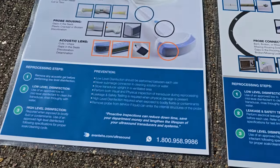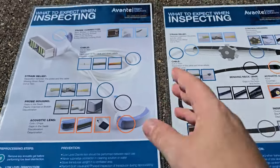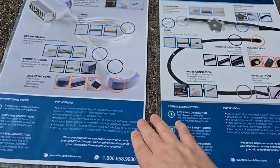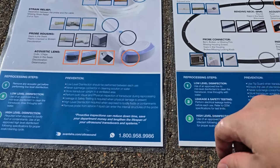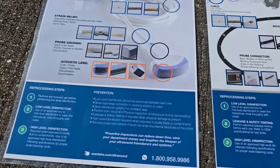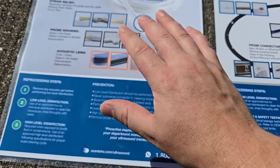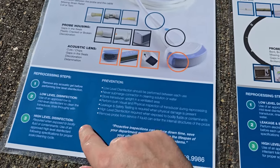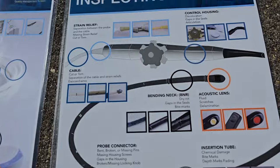In all my videos I have two components: the educational part and the message. The message here is that these guys can do ultrasound probe repairs. I'm also working directly with many companies to get you guys the best rates on ultrasound probe repairs — reach out to me at betterbiomed@gmail.com. I'm a 'teach a man to fish' kind of person, which is why I have a YouTube channel. The leaflet tells you how to process and how to prevent these kinds of damages.